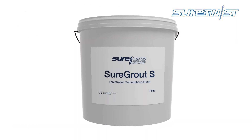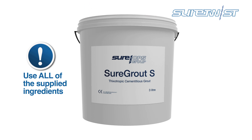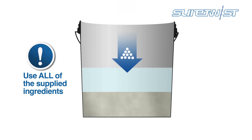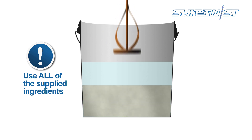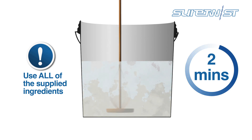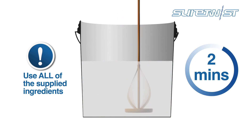Use both the powder and liquid in their entirety when mixing the shore grout to maintain a correct working ratio. Add the liquid first, then the powder and mix well using a paddle until a uniform creamy consistency is created. This usually only takes a couple of minutes.